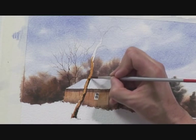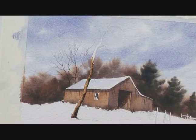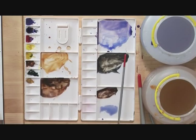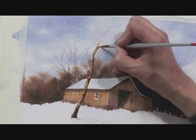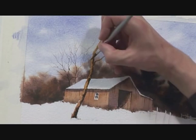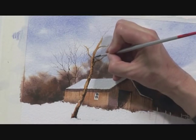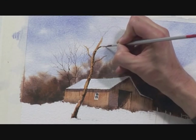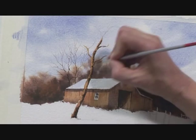Look how the colour just wanders across and creates a sort of rounded cylindrical shape. Now I'm going to repeat the exercise, working further up the tree, taking a couple of branches off as well, and then more dark, dropping that in and just letting it creep across.